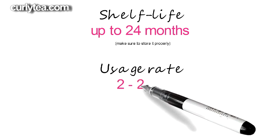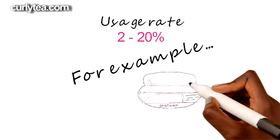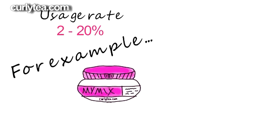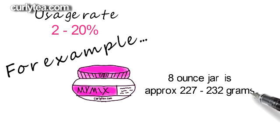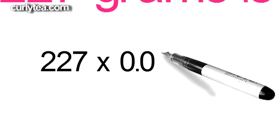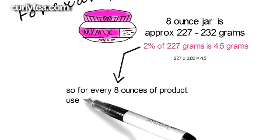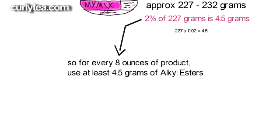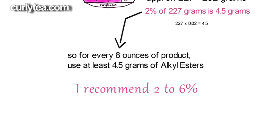The usage rate for alkyl esters is 2 to 20 percent. An 8 ounce jar of product is anywhere from 227 grams to 232 grams. So 2 percent of 227 grams is about 4.5 grams, meaning you'll add at least 4.5 grams of alkyl esters to every 8 ounces of product you make. But you can go as high as 20 percent if necessary. I would stay somewhere between 2 and 6 percent per 8 ounce.